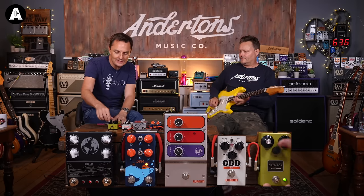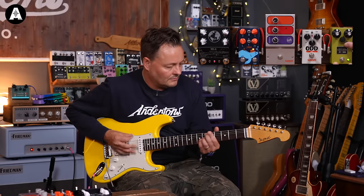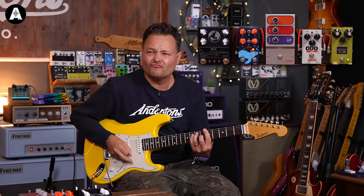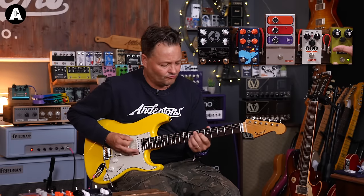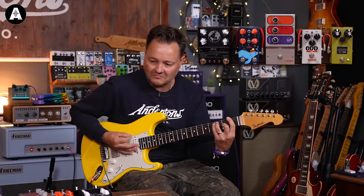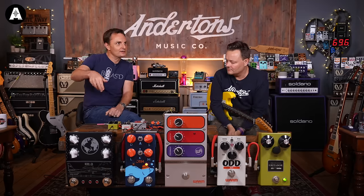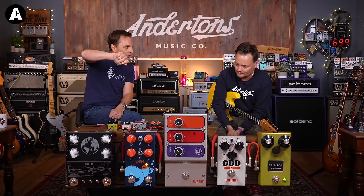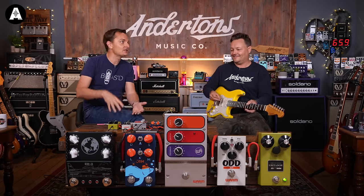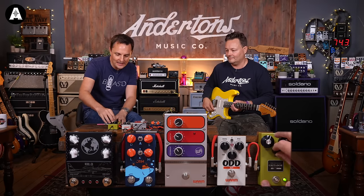Last setting on the Grittedor before we move over — let's just see what the tone does. I like tone controls that are usable. Some go from so muffled you'd go 'what's the point' to so bright you'd go 'when would you ever use that?' I like that even all the way up, it would just take a dark sound and make it slightly brighter. Now let's try all the drive and see what it's got.